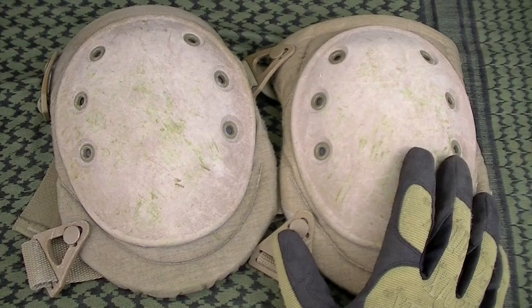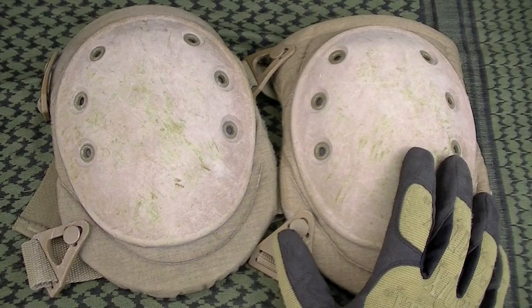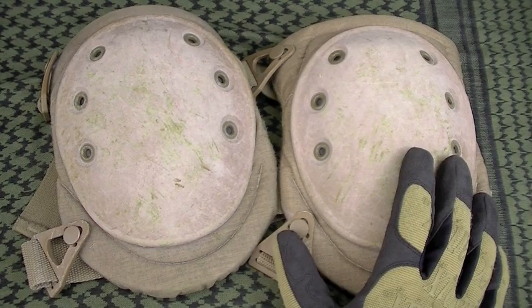Hey Nut and Fancy, what is your favorite brand of tactical knee pads? Believe it or not, I've received that question hundreds of times, both in commentaries in my videos and also in emails.